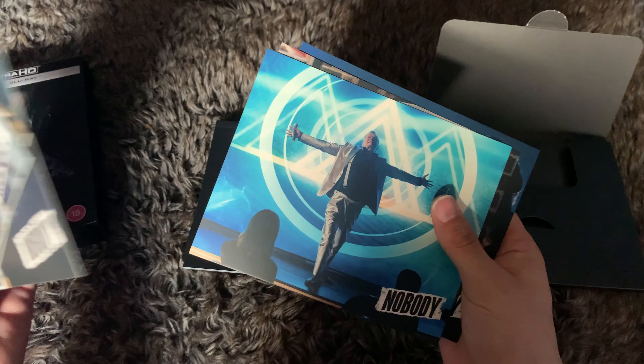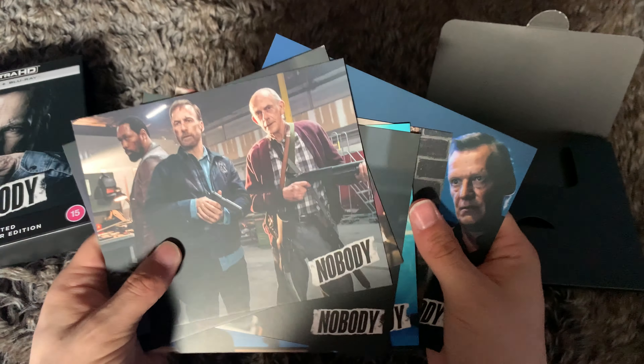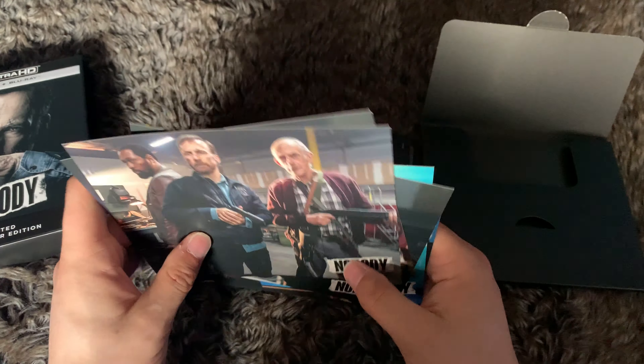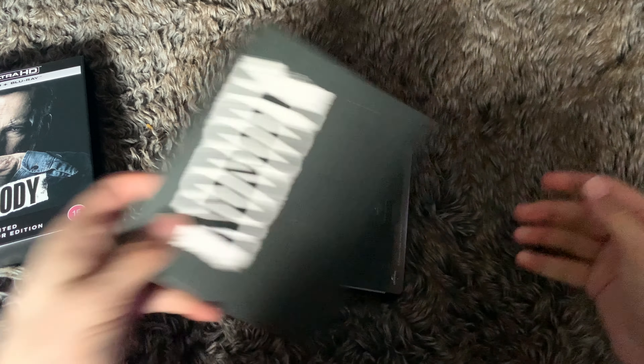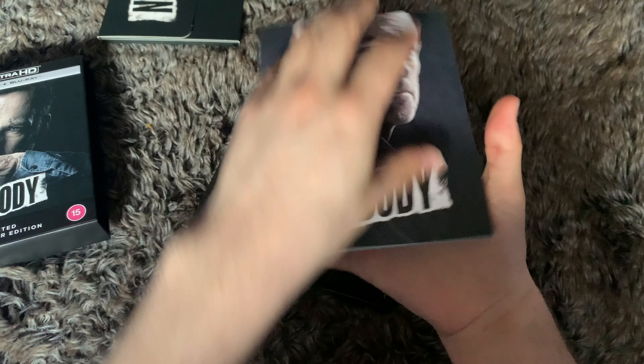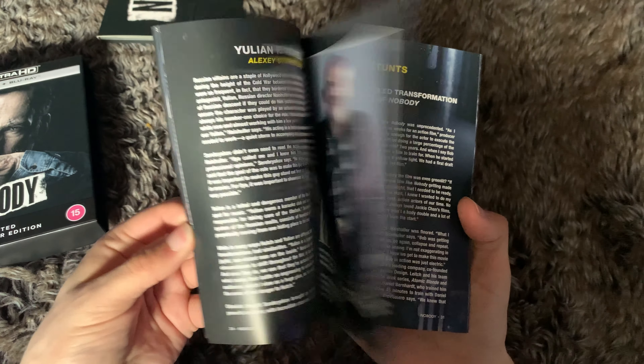Opening it up now. We have art cards — lovely, lovely art cards. Sorry if you can hear the Blu-ray player spinning up in the background.